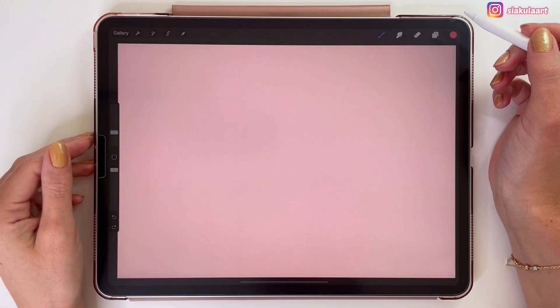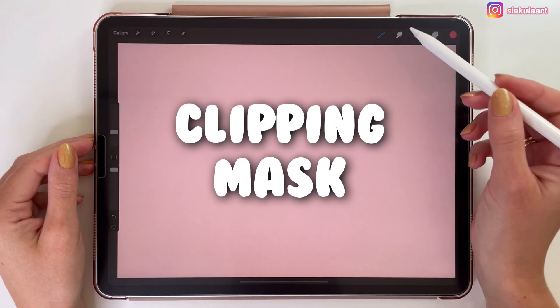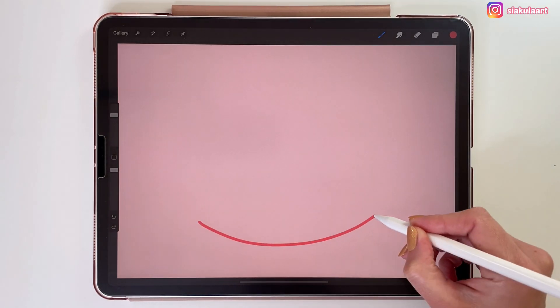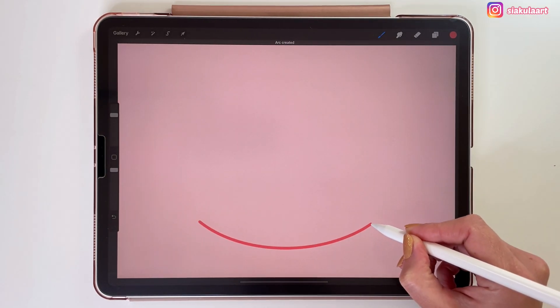In this video I will explain the difference between Alpha Lock, Clipping Mask and Mask in Procreate. I will make a simple watermelon drawing to show you how and when to use each of them.